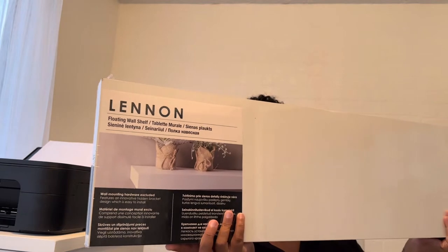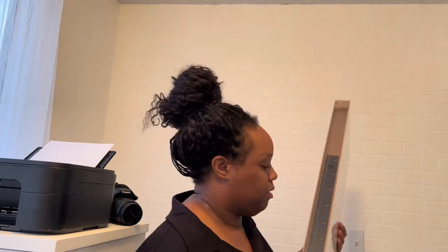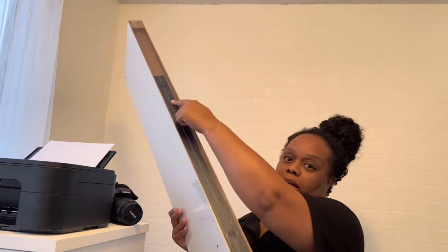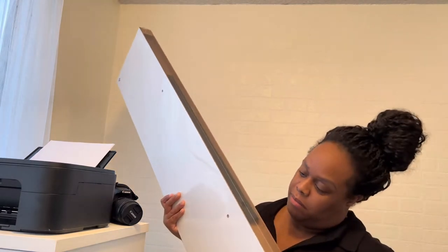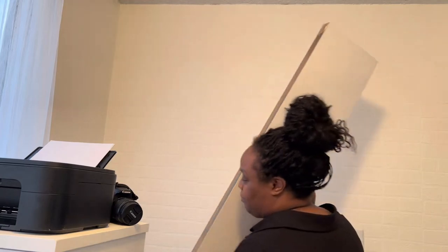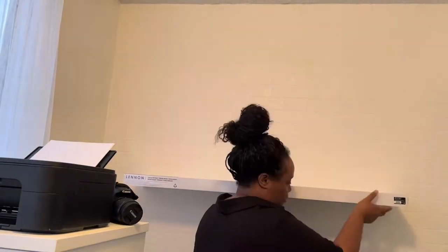Today we're putting up the linen shelves. I got these from Yisk — they're the exact same floating shelves I have on my shoe wall. I like them because they come with everything you need, including the bracket on the inside and two screws. You do have to use additional screws to attach the bracket into the wall, but besides that it comes with the major parts.